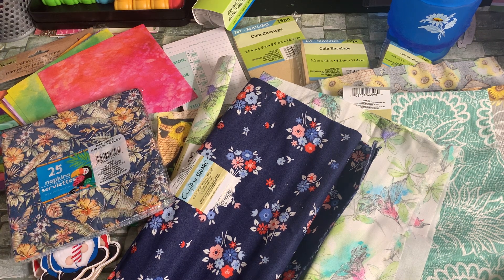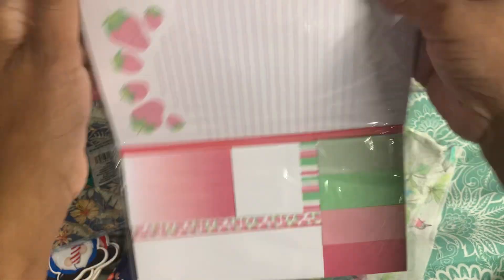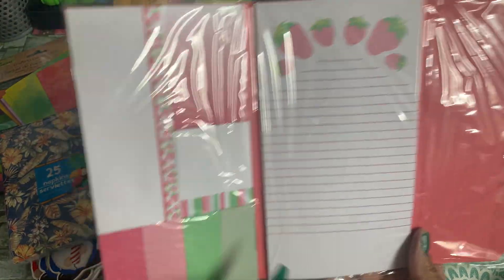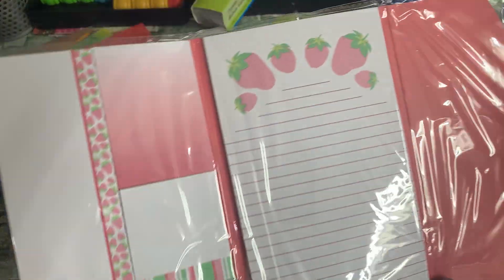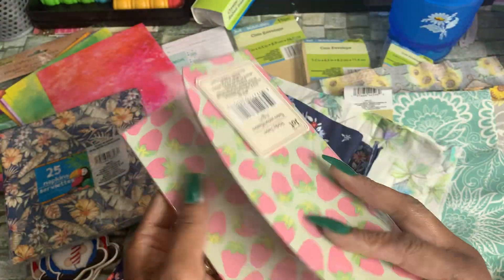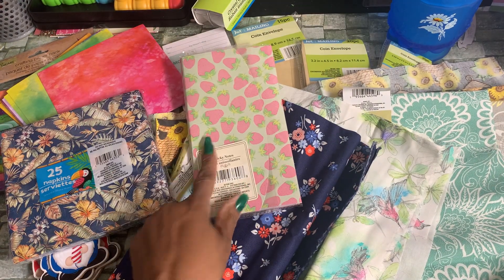I found this cute little sticky notes holder by Jot — you've seen these before. This is a new print with the strawberries. It comes with the large list pad and then it has the smaller sticky notes, and it has a bell closure. Really cute, so I picked that up.